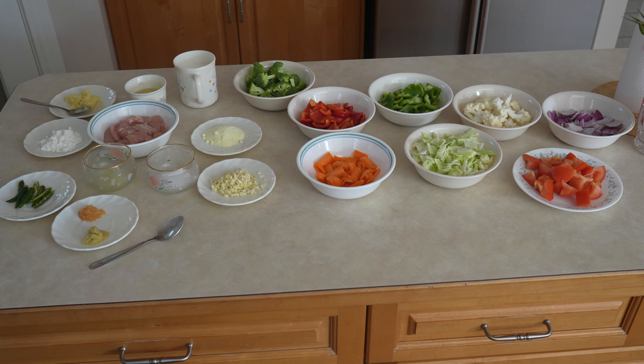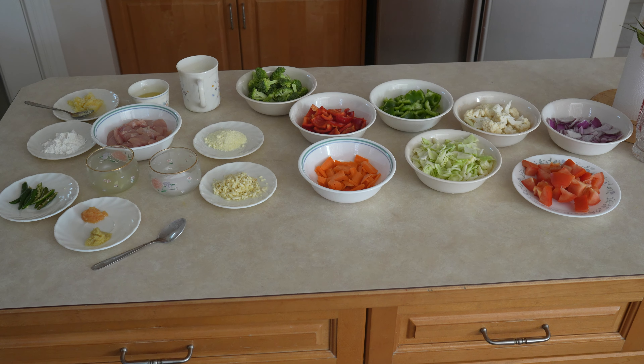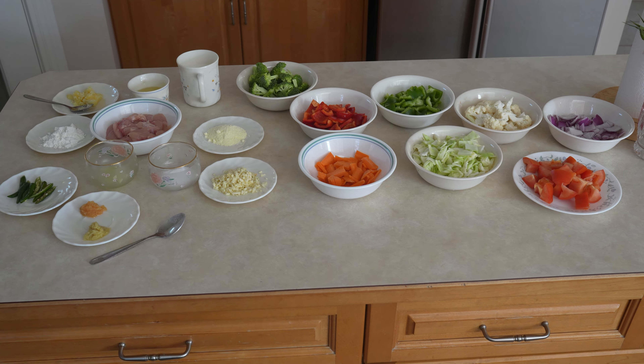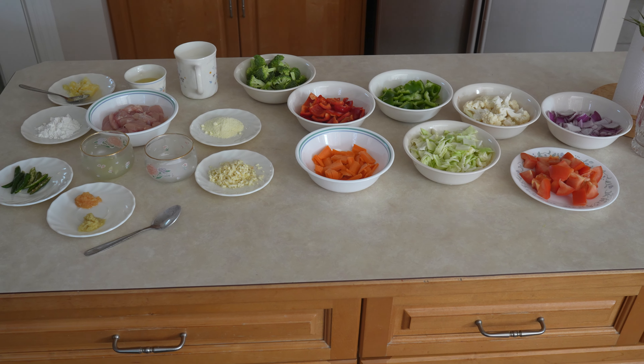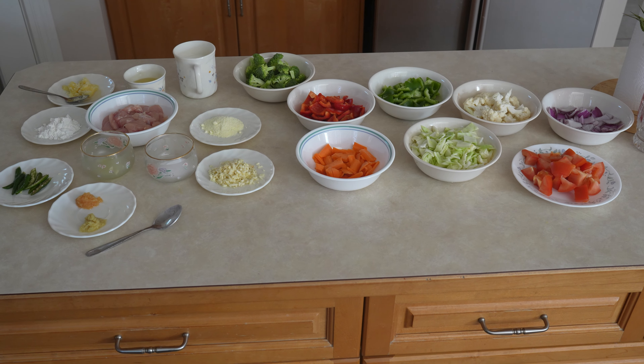You can choose to remove the green chilies if you don't like spicy food. Also 2 teaspoons of cornstarch and 2 teaspoons of salt.